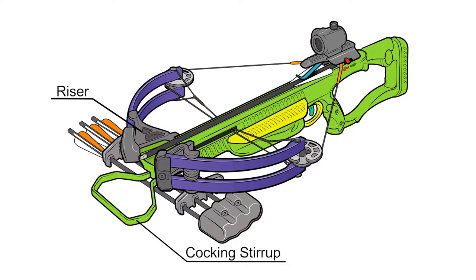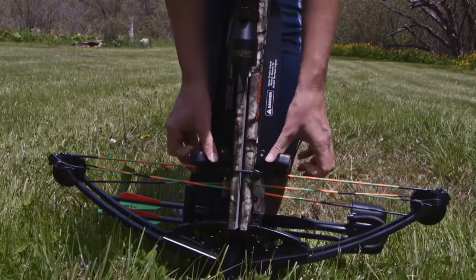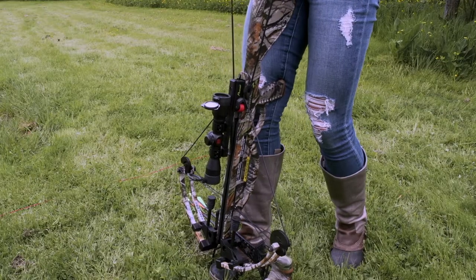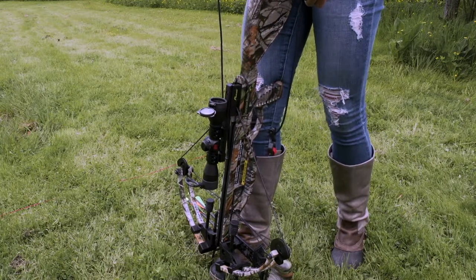Crossbow limbs attach to a riser in the same way vertical bow limbs attach to a riser. Crossbows generally come with a foot stirrup mounted to the front of the riser. When manually cocking a crossbow, the shooter places the foot into the stirrup up to the arch to prevent slippage and bends over the stock to pull the bowstring back using arm, leg, and back strength.